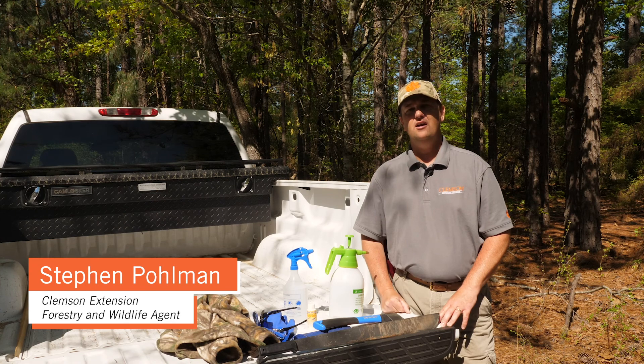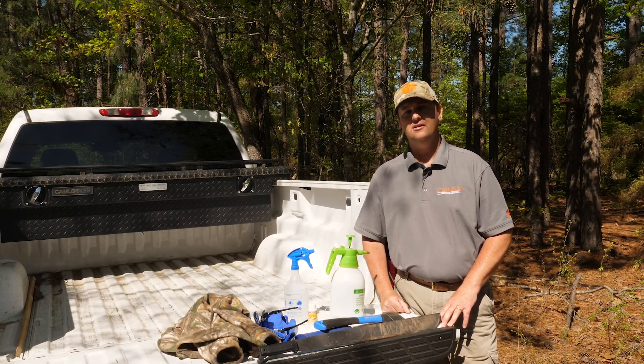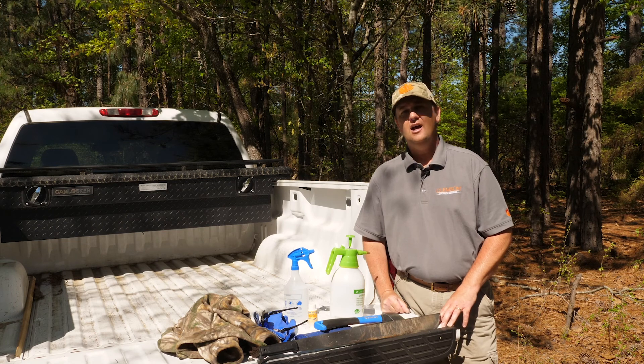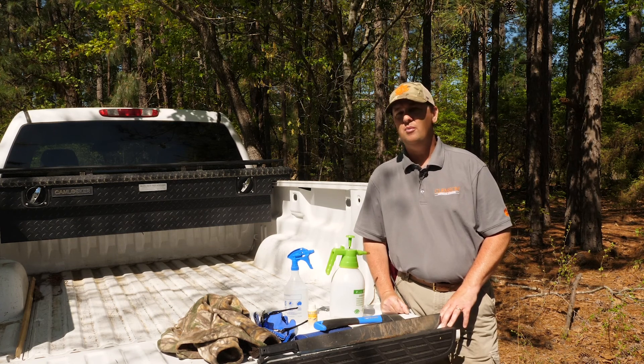Hi, my name is Steven Polman, Area Forestry Agent for Clemson Extension. Today I'd like to talk to you about a method known as hack and squirt. Hack and squirt is a great way of getting rid of unwanted vegetation in our forest stands, whether it's non-native invasive species or that pesky sweet gum that's in our pine plantations.